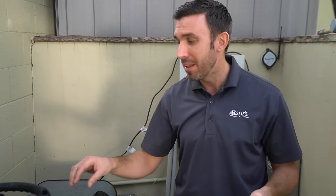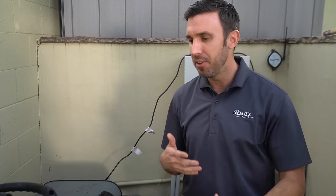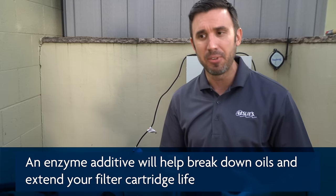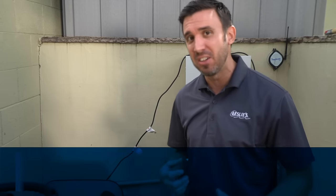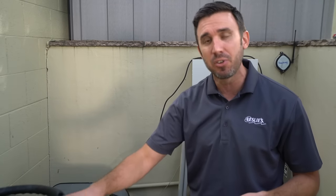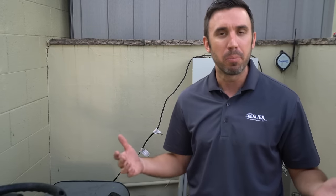A pro tip: if you want to make those cartridges last a little bit longer, don't just clean them regularly but get on a regular maintenance schedule of using an enzyme. Something I use is Perfect Weekly — you add that in every week and it contains enzymes that help break down what I call the nasties: all the oils, organic matter, suntan lotion, shampoos, and makeup that build up on your filters and degrade them. A clean pool starts with a clean filter. I'm Rick, thanks for joining me on Leslie's Pool Care Tips.